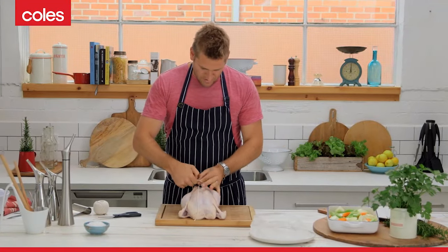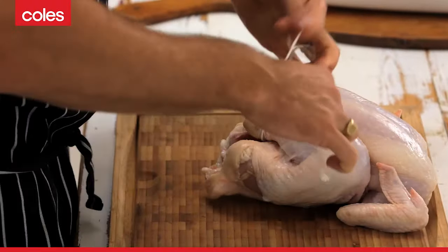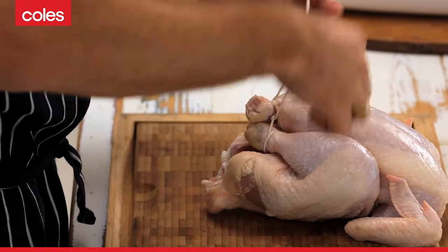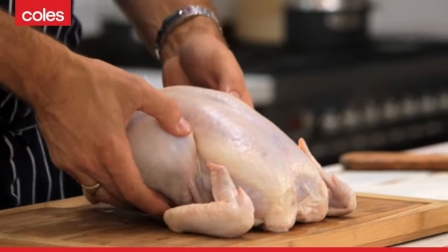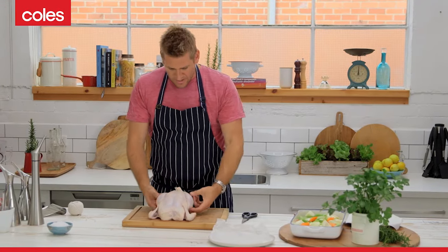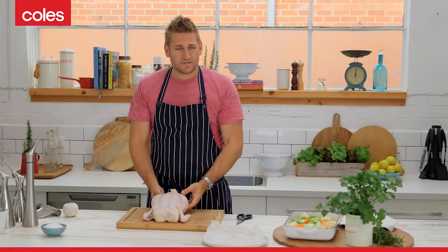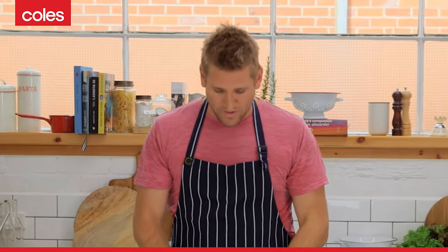And then just go around twice so it sticks, just like so. What this does is it means that your chicken's going to cook really evenly. The legs are going to stay nice and tight. You've shown a lot of the surface area, so you're going to get more of that crispy skin, and it's going to be much more even when it cooks.